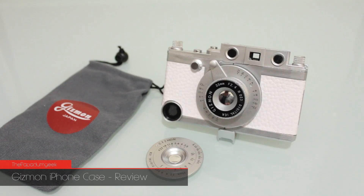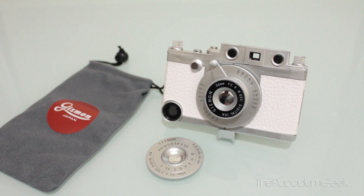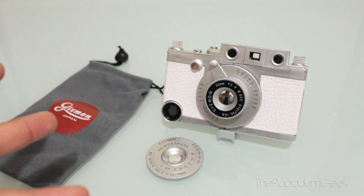Hey guys, how's it going? It's me, Richie Plunker from the Puppetum Geek and MMGN.com, and today I'm going to review for you guys the Gizman Camera iPhone case. And if you would have picked it already in the title, this is an iPhone case. And you know how much I love camera cases. So Gizman here has made this interesting hipster iPhone case and I'm sure a lot of hipsters would like this.